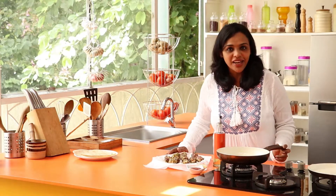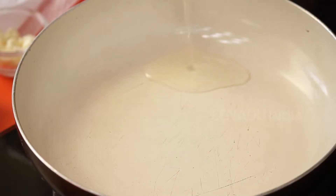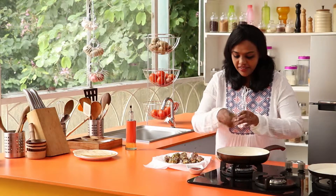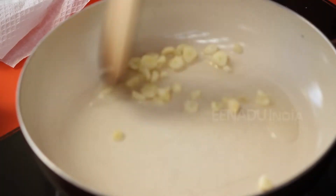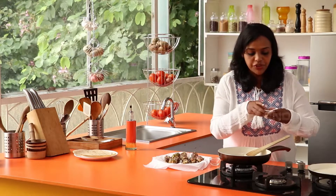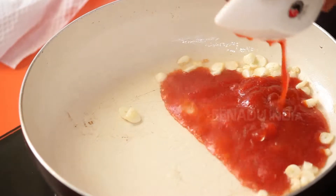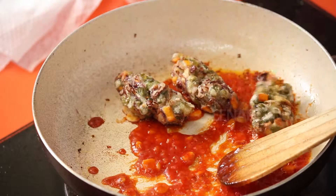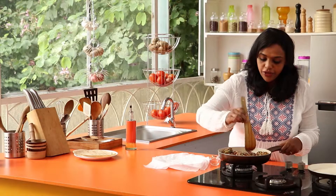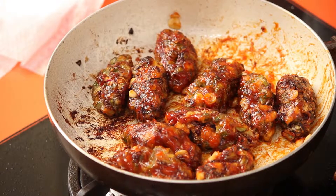The vegetable fingers are now done. Take a pan, add some oil, and we'll make the sauce. Add in the chopped garlic and sauté for a minute or two until golden brown. Once the garlic is done, add in the tomato ketchup — children love ketchup in whichever way you give them. Add in the fingers and gently toss so all the fingers get a coating of the sauce. Add more ketchup if required. There's a nice coating on the fingers now, so you can put off the flame.